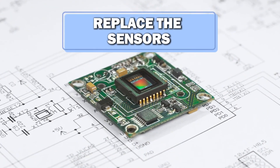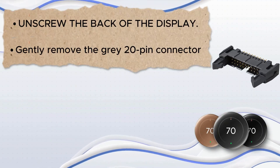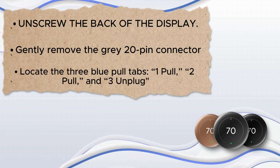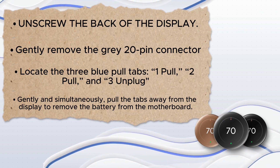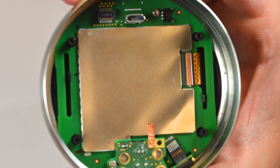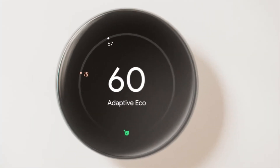Replacing the sensors: grab the metal outer ring and pull the thermostat from the wall. Unscrew the back of the display and gently remove the gray 20-pin connector. Locate the three blue pull tabs — one pull, two pull, and three unplug. Gently and simultaneously pull the tabs away from the display to remove the battery from the motherboard. Locate the auto-away sensor and remove the screw holding it. Use tweezers to remove the sensor and peel the copper foil off. Replace the sensor and reassemble the device. Thanks for watching.